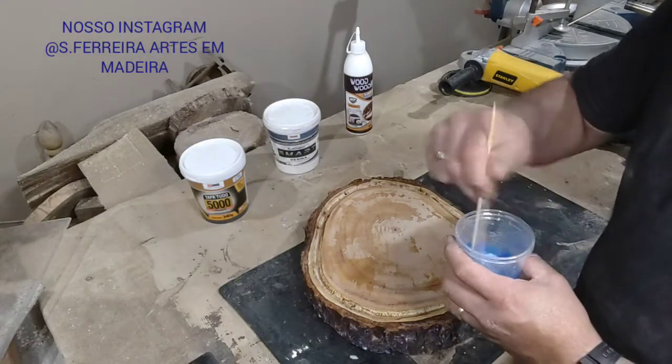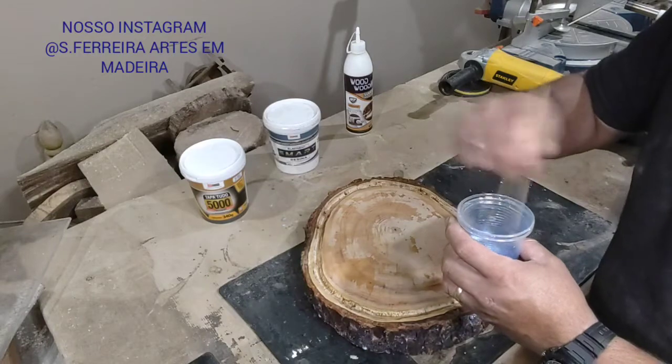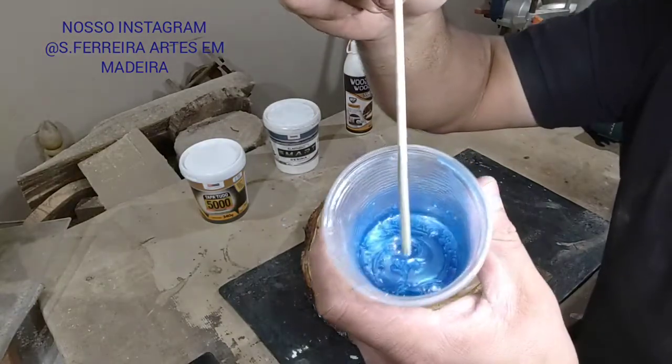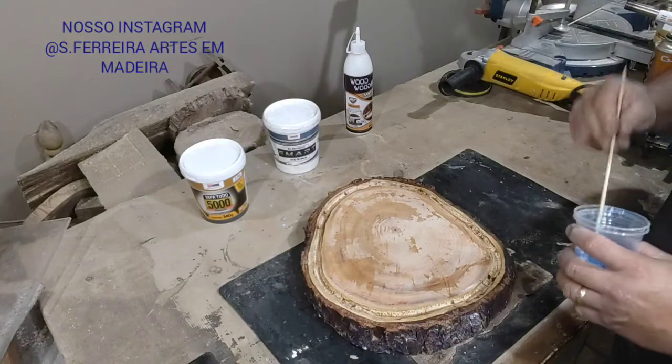Let's go. We've beaten our Epoxy Resin well — it's looking good. Now let's give the pigment a quick stir to make it nice. Look inside — the pearl effect. What a beautiful thing!